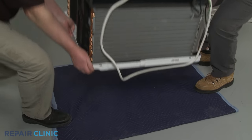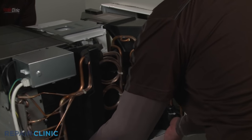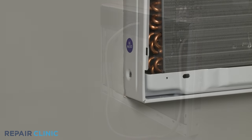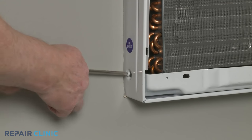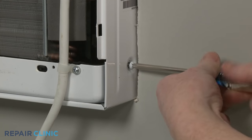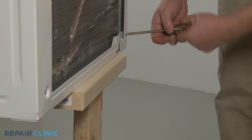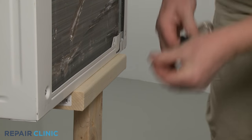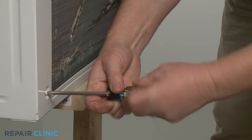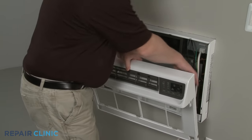Now slide the air conditioning unit back into the cabinet. Re-thread the front screws on the left and right sides to secure. Re-thread the front grille assembly by first connecting the wire connector.